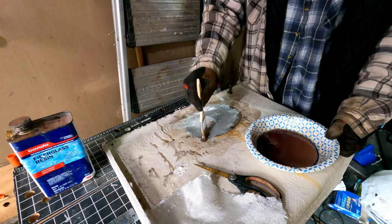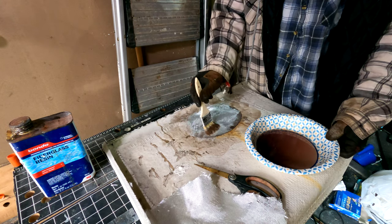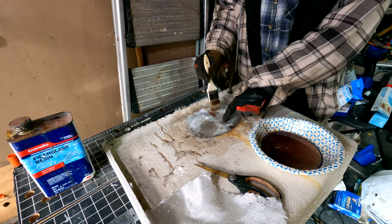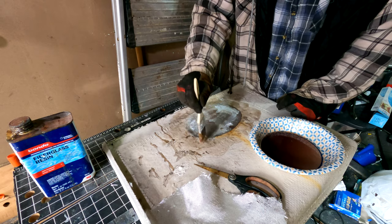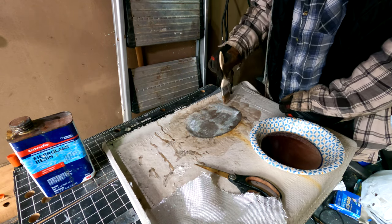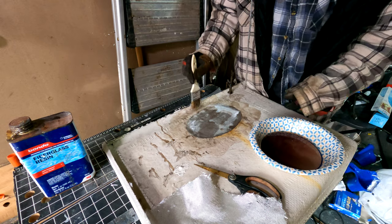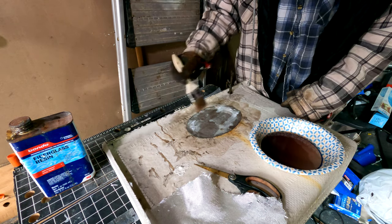Now we're just going to dab - keep the brush real wet and it won't really stick too much. If the mat is too dry it'll stick, so get the mat a little wet then just dab like this. You'll be able to continually soak the outer portions of the mat without getting it stuck or moving, because if you brush too much the mat will drag around.